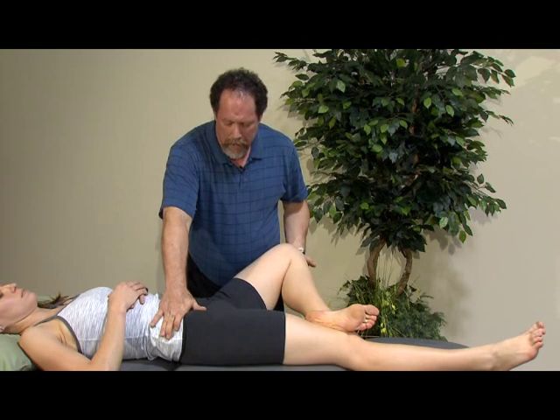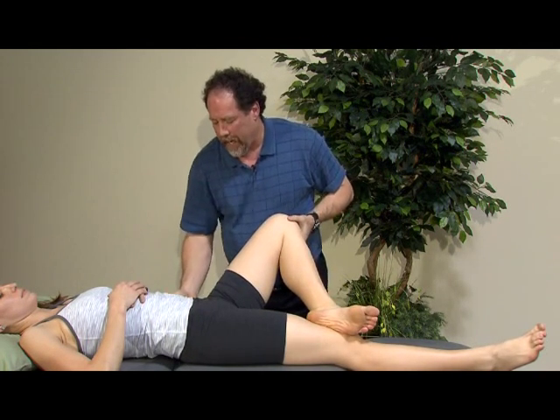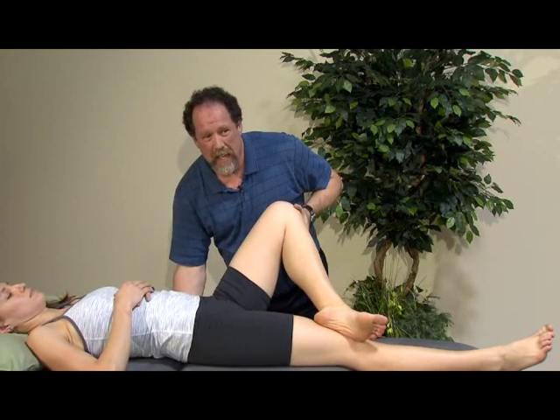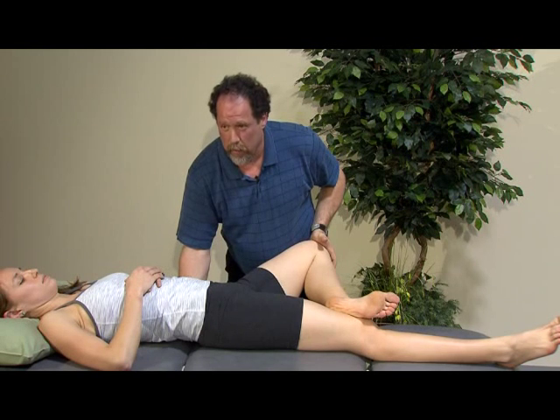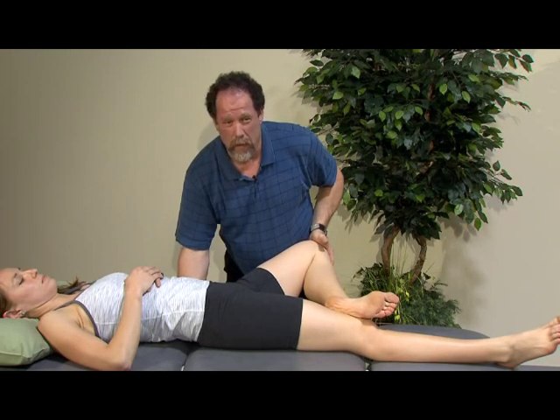This test, if it does produce pain, can be looked at differentially by bringing the hand under the back while in a relaxed position, stabilizing the SI joint, and allowing the leg to come out again. If at this point the pain produced in the first portion of the test — with no stability — goes away, then we have to consider differentially that the SI joint might be involved.